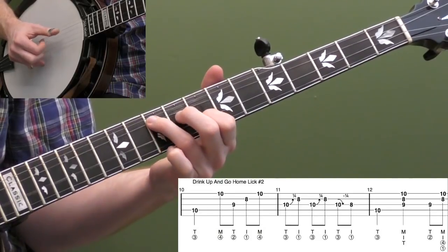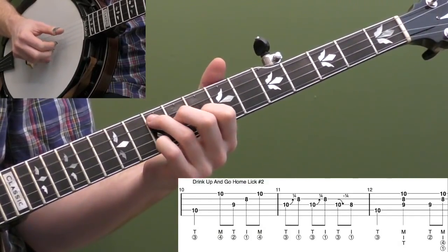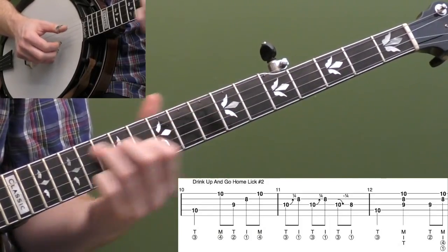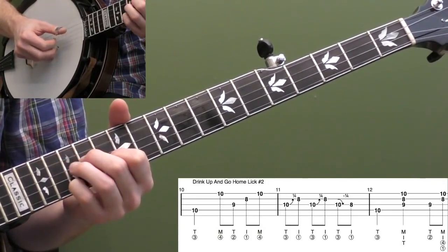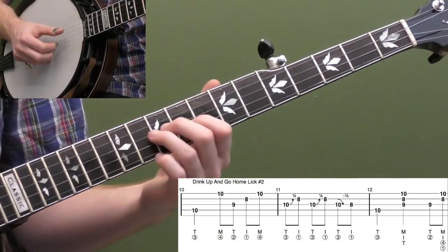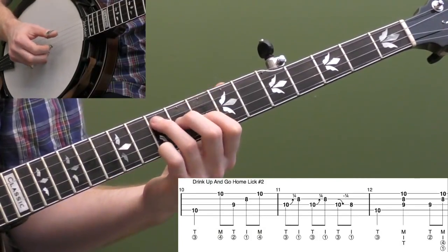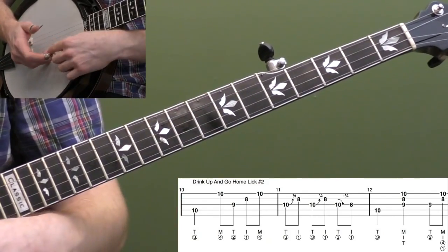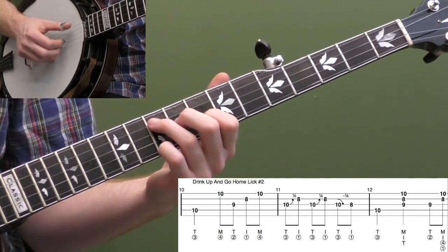Then do that back-bend to the eighth fret — it ends the same way as the lick we just did. You might also hear this one higher up the neck in an F chord at the 15th fret. Another way you could do it: go up to the eighth fret on the first string, similar to the other one — just very subtle variations. The only difference is you change your first finger to the eighth fret on the first string. Let's do it one more time — here's 'Drink Up and Go Home' lick two.